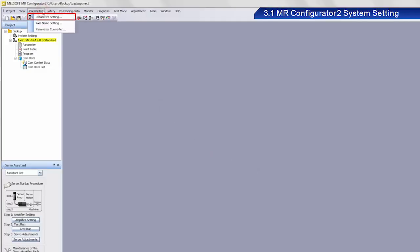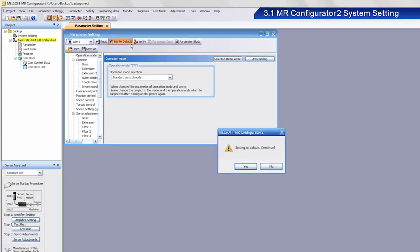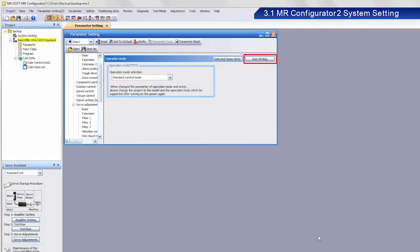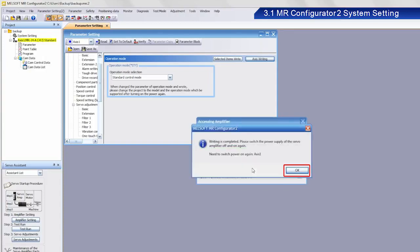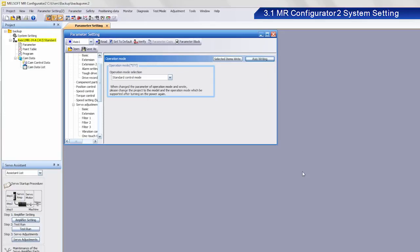After making the backup, clear the data in the device. The device is now ready for you to start the training exercise. If your device does not contain any data, simply proceed with the setting exercise.